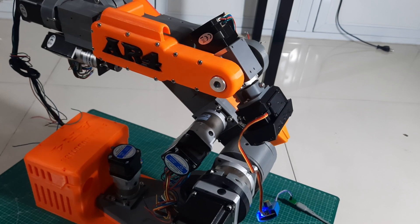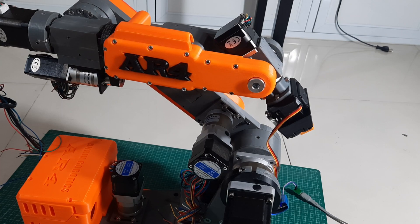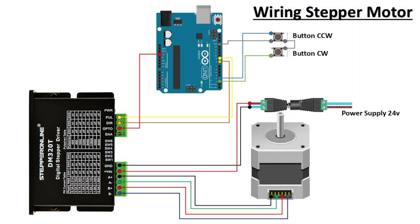Hi! Welcome back to my channel. In the previous video, I successfully assembled the 3D printed mechanical parts for the AR4MK3 robot. In this video, I'm going to show you the next step: testing each stepper motor individually.